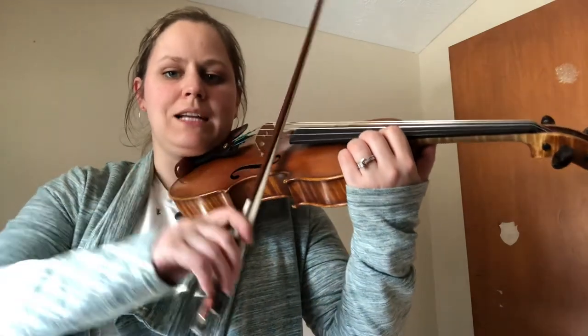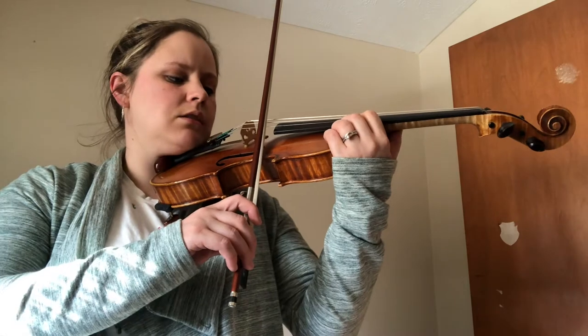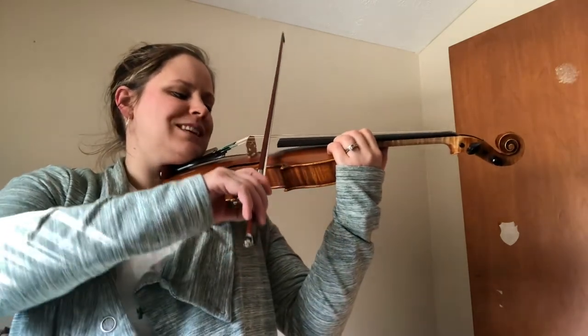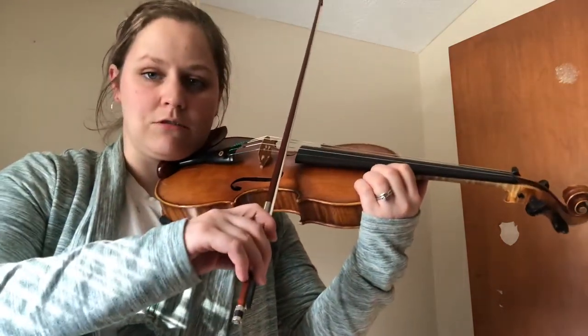Can you teeter it back down? This time I want you to watch your bow when you teeter-totter it up to the A string. Ready, teeter. Good job. Don't go too far or you might hit the neighbor D string.